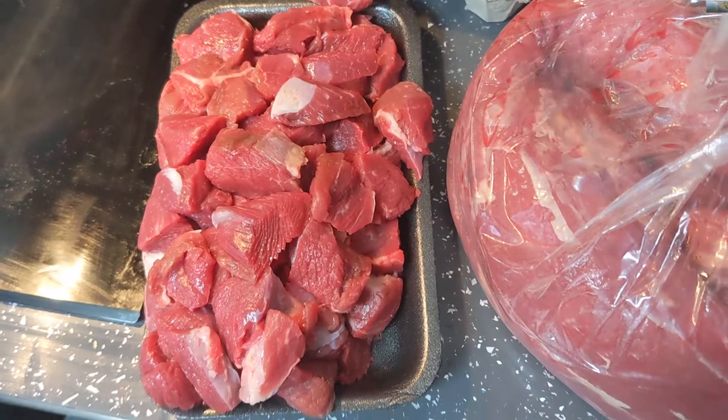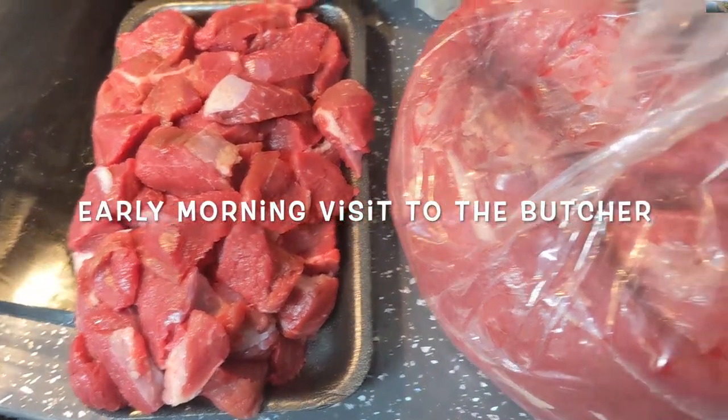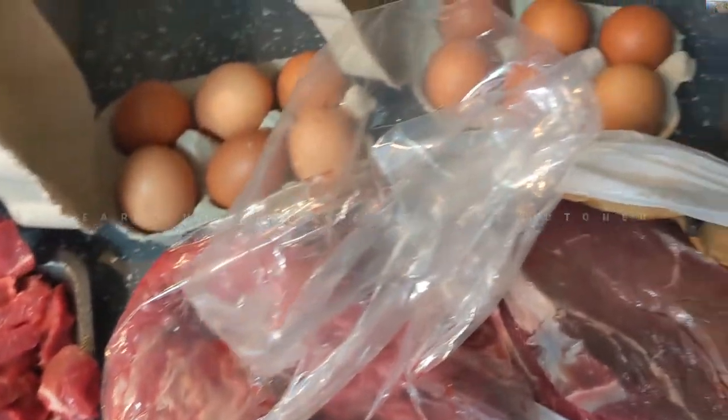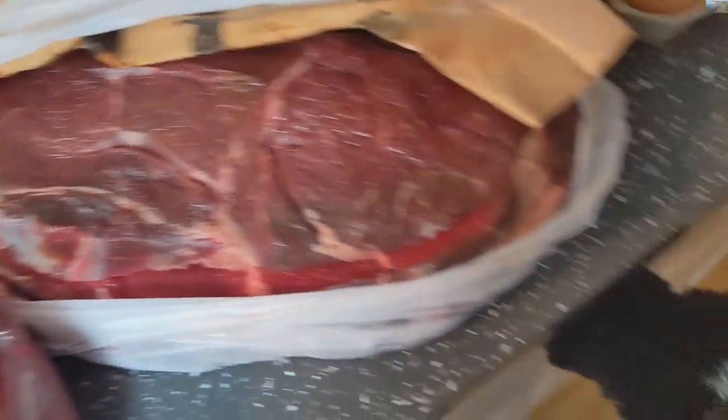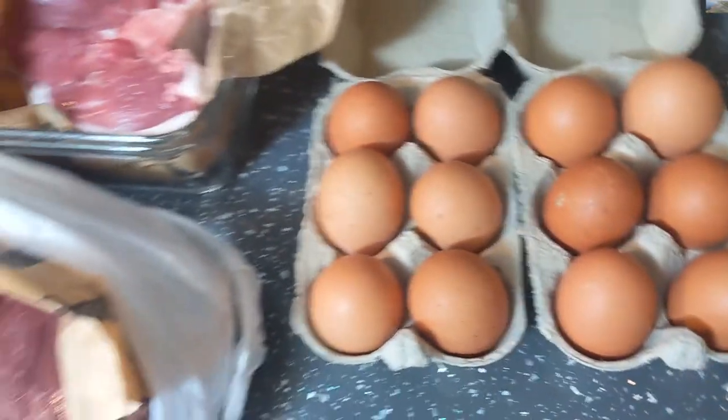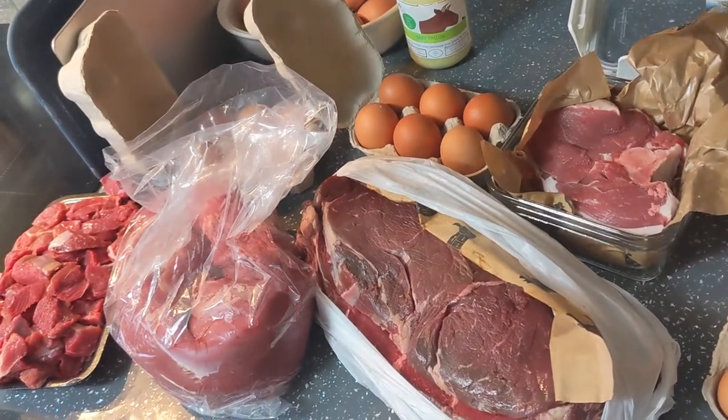So when you come back from the butcher, you've got stewing beef, fillet which will obviously be sliced up into steaks, free range eggs, rump steak - and a very interested dog - rump steak, lamb steaks, and more free range eggs. Not a bad shopping haul just from this morning.